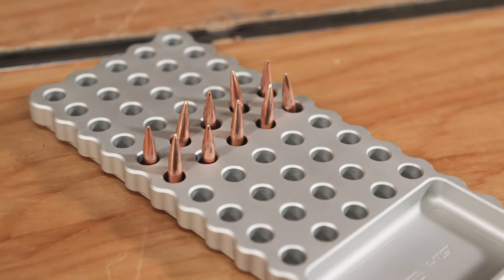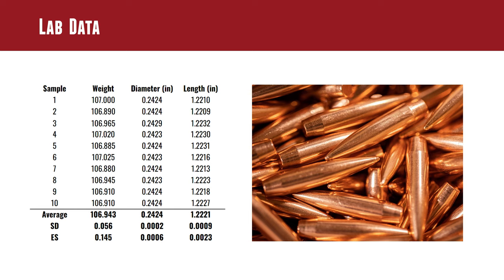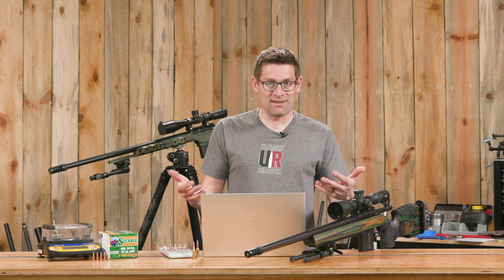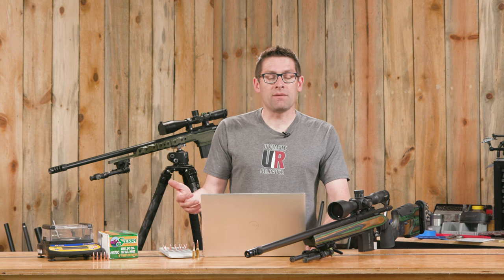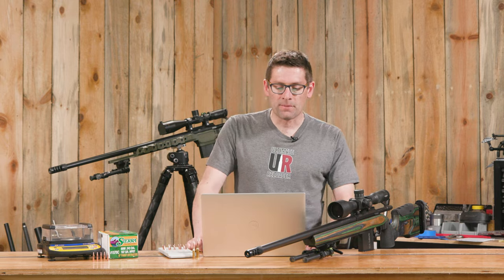We took a sample of 10 bullets and ran them through these tests. For weight, we're at 106.943 grains average — very close to the advertised 107 grains — with an SD of 0.056 grains and an extreme spread of 0.145 grains. This is one of the best weight consistency results I've seen. Consistent weight means you're likely to have relatively consistent ballistic coefficient as well, and as Brian Litz has noted, BC consistency is one of the most important factors for getting on target at long range, as it affects vertical shot dispersion.